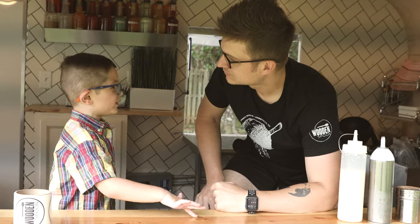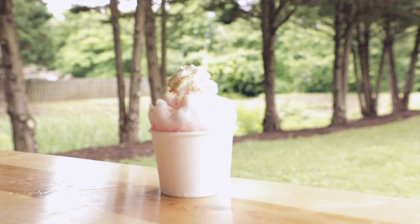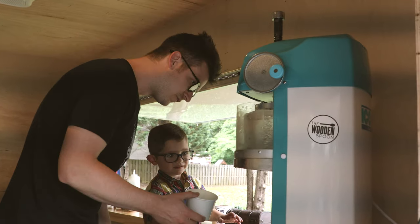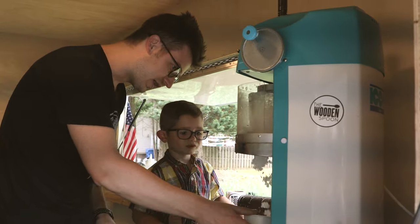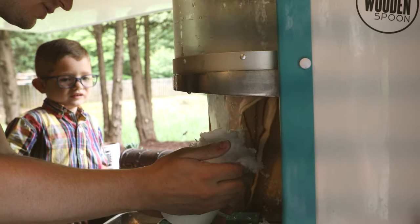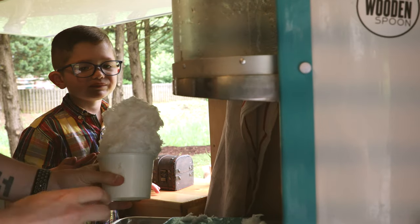The first thing we're going to make is called a fresh berry and cream. We're going to make fresh berry shaved ice. We're going to rotate this — it's going to raise the blade. Look at that. Can I taste it? Yeah, taste it. Take a bite out of that top right there.